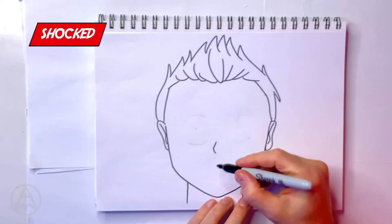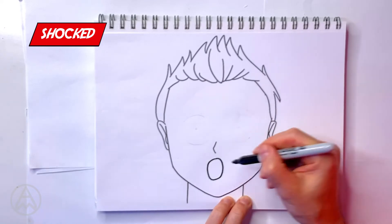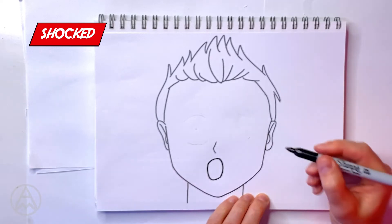Let's work on shocked now. Shocked is more bigger eyes, bigger scares, everything's more exaggerated — like the face is exploding. So let's start off with the mouth. It's going to be a big O shape — we draw an O shape over here. Oh my goodness, that is the O-shaped mouth.